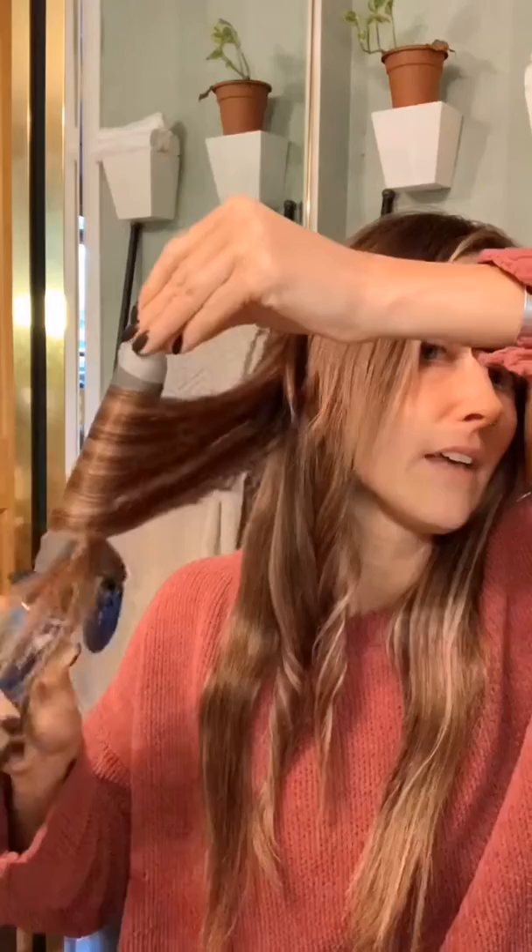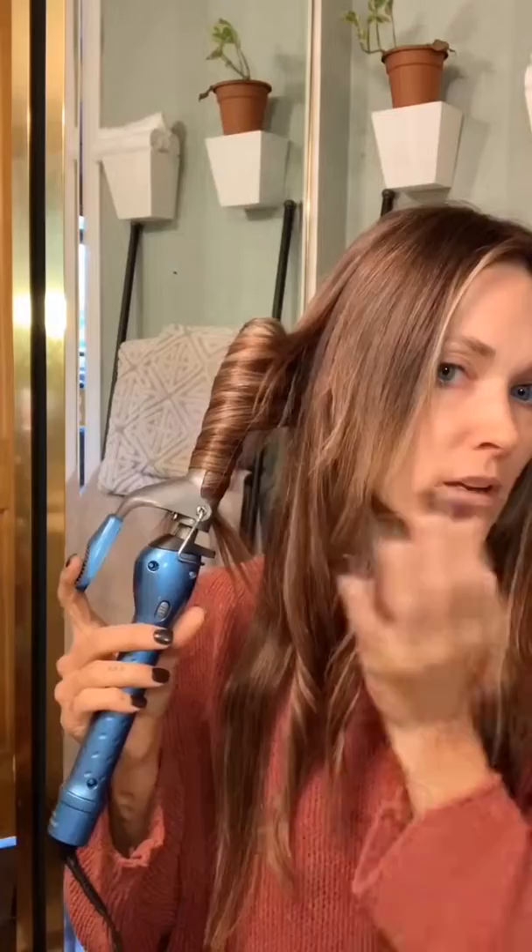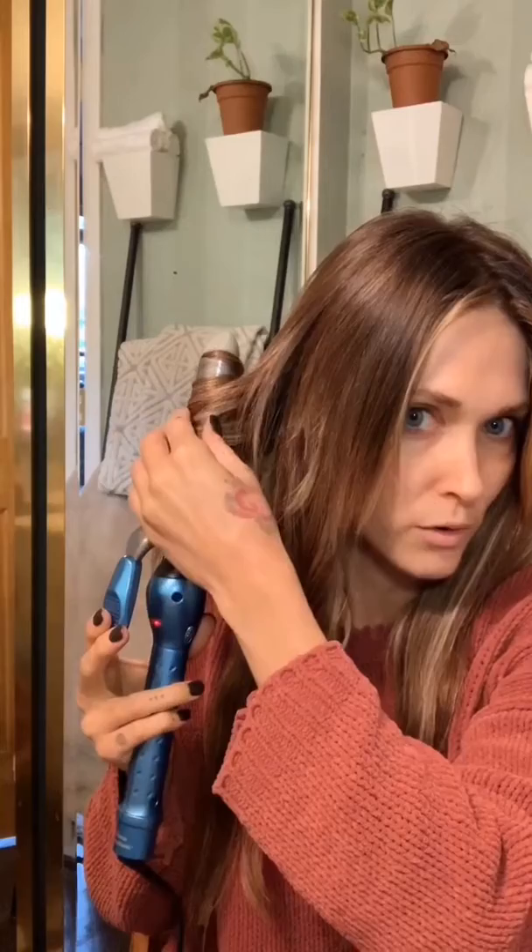So again, away from my face, and I'm just going to be rotating between going forward and back so that it doesn't end up in like one big curl on my head, which is a look — it's just not what I'm going for.